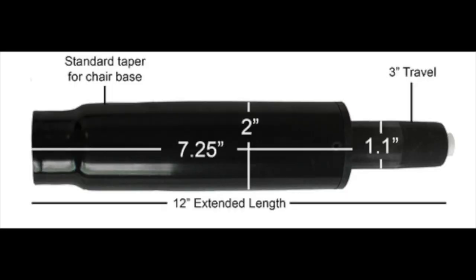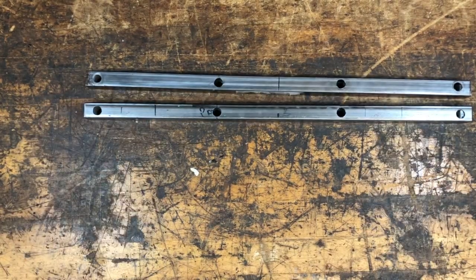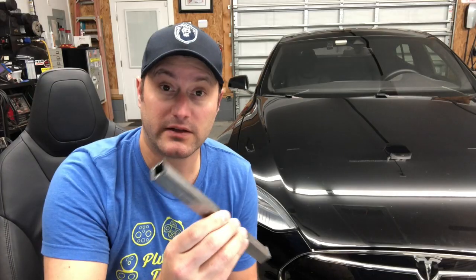I got a really short vertical adjustment cylinder that adjusts about two and a half inches, and a seat mount that actually attaches the seat to the chair base assembly. The other parts I bought are hardware from Lowe's — three-quarters inch square tube with an eighth-inch sidewall. This is what actually attaches the seat to that chair mount.